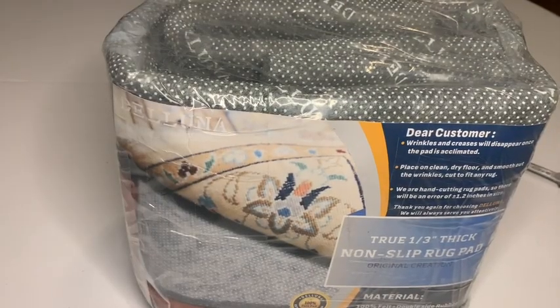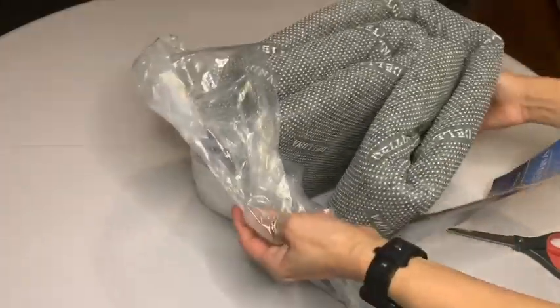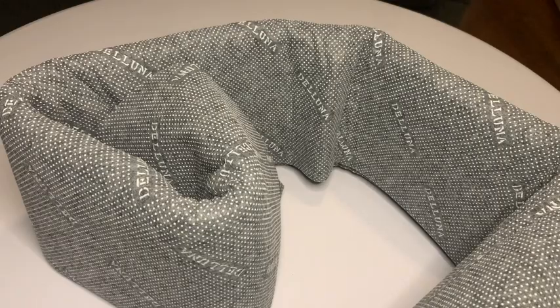I was excited to get this rug pad for my project, and when I opened it, it really needed a little time to settle down and get the wrinkles out, but then it was perfect.